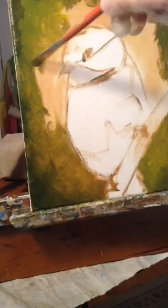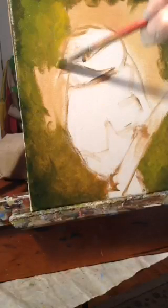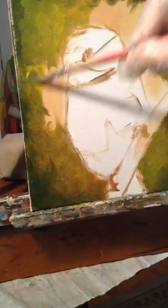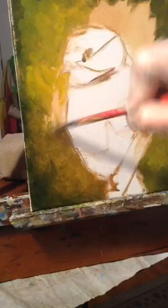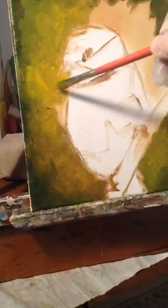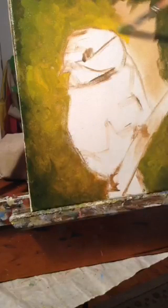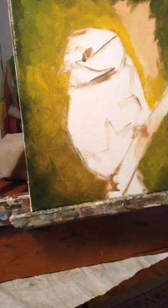I'd already blocked in my basic shape. I use an app called Value Viewer, which puts a grid on my photos so I'm able to block in those shapes better. It also helps me distinguish my values better. I'm going to do a new technique today that I haven't demonstrated before — a softening technique using a tissue.